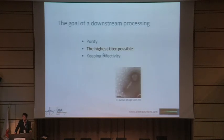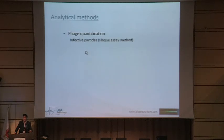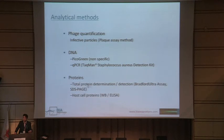During column purification, the goal of every downstream processing is to have as much material, as pure as possible, to keep the infectivity so not to destroy the phage, and to achieve the highest titer possible. Analytical methods used during this downstream processing were: phage quantification using plaque assay, DNA with a non-specific method pico green or the more specific qPCR, proteins with Bradford, SDS-PAGE, western blot, and ELISA.